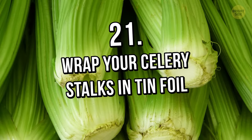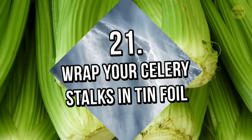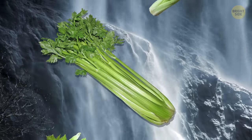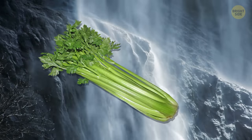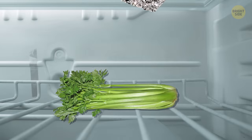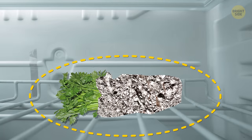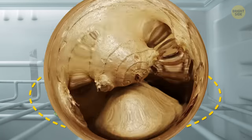Tip 21: Wrap your celery stalks in tinfoil. Keeping celery in the fridge wrapped in tinfoil will help you extend its freshness for up to a whole month.